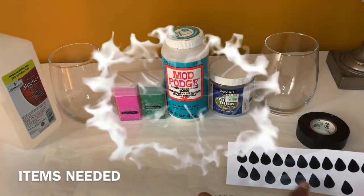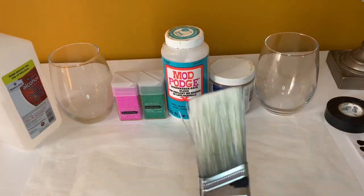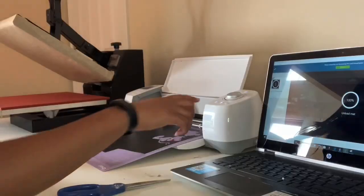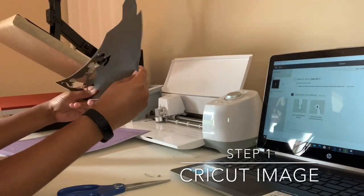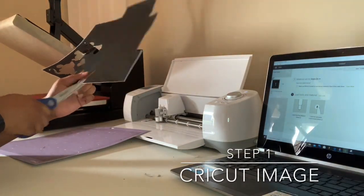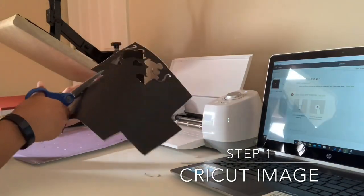Alright, let's get started. Here is a display of exactly everything you're going to need to accomplish this wine glass. The first step is to go on Google and find some seeds that you want to use in order to cut out on the Cricut.